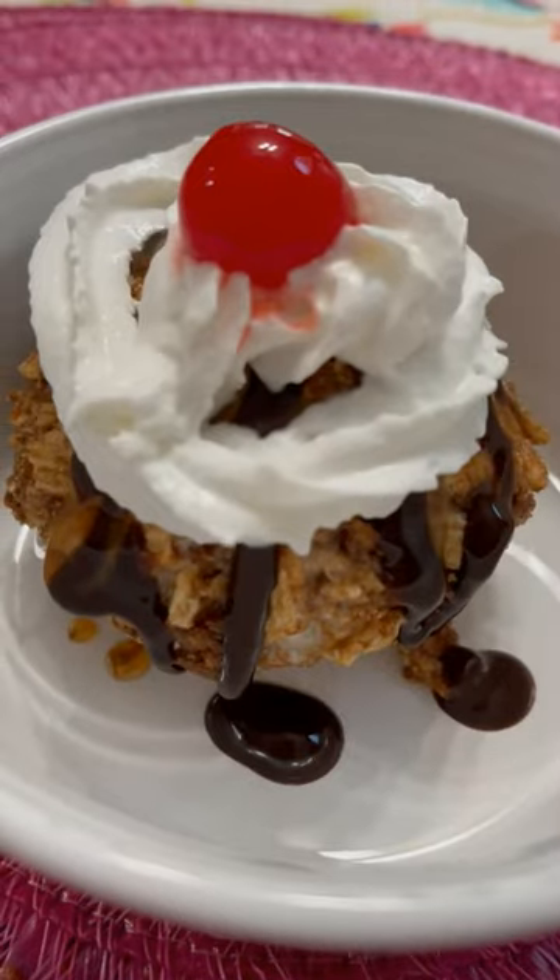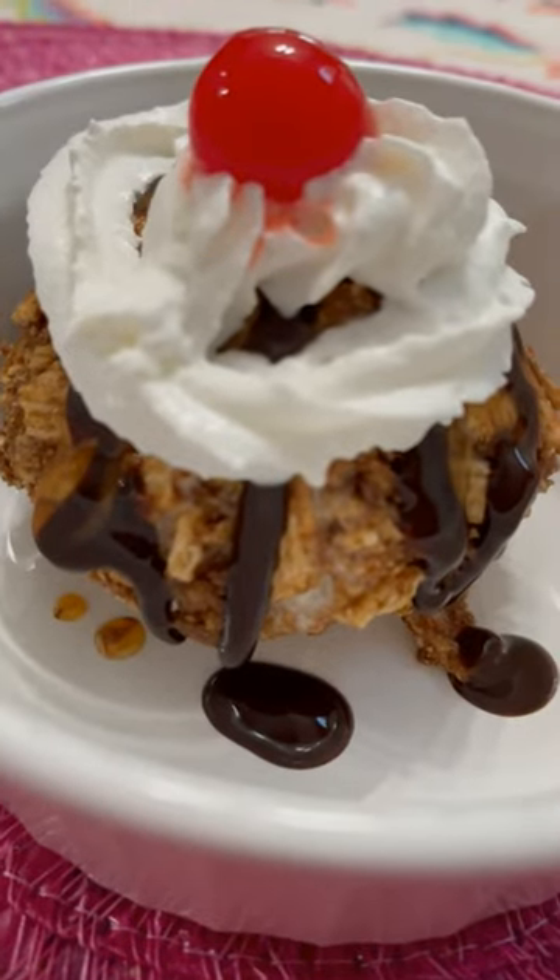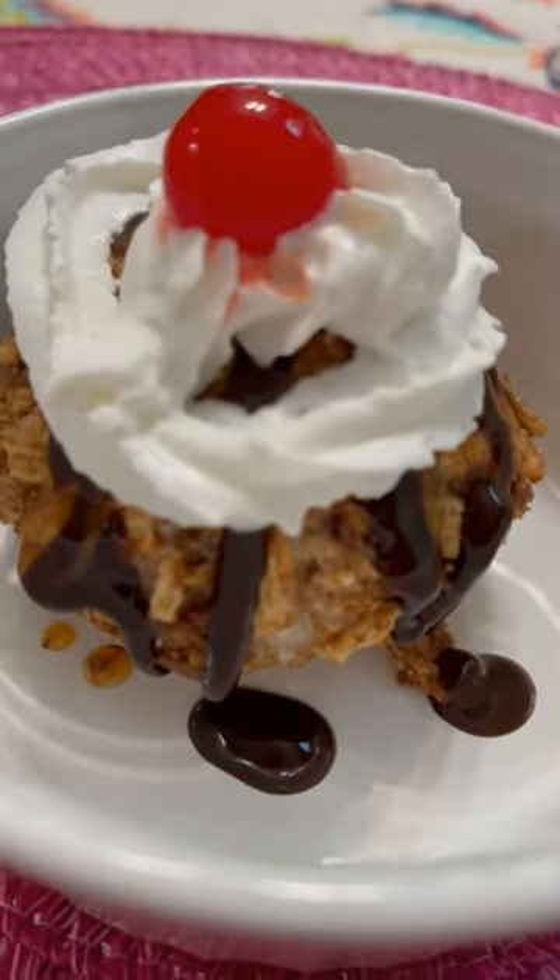When they're done in the air fryer, you can add chocolate sauce, whipped cream, and a cherry. Happy eating!